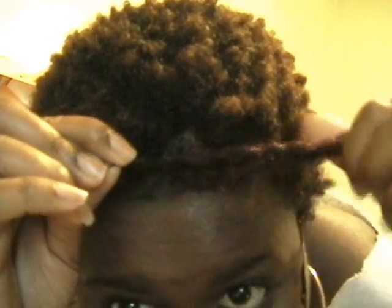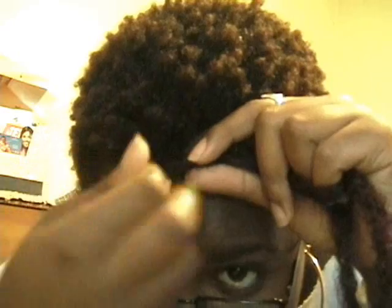With the Marley braid, I'll show you how I start. This is the gelled-up piece of hair and all I do is drape it over — see how I just draped it over? I have it about even at the end. It doesn't have to be perfect — imperfections are what make us beautiful!